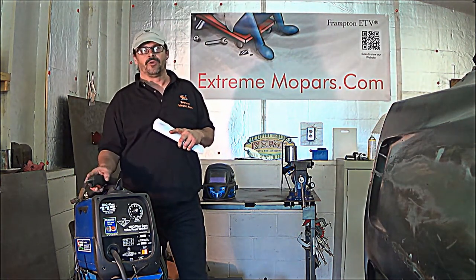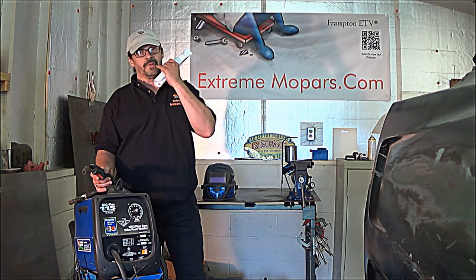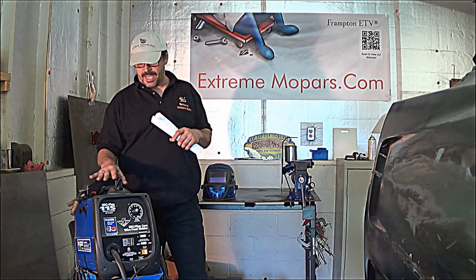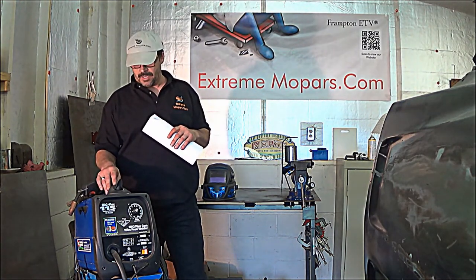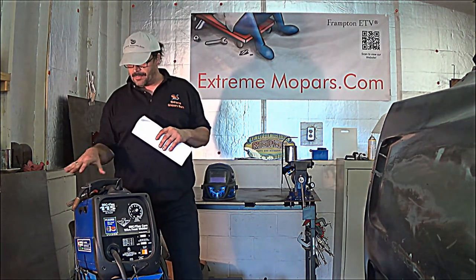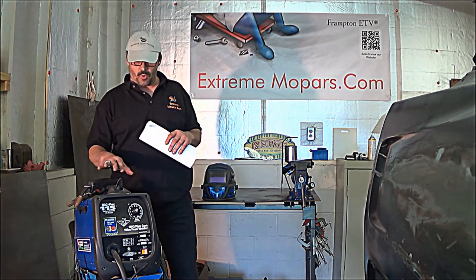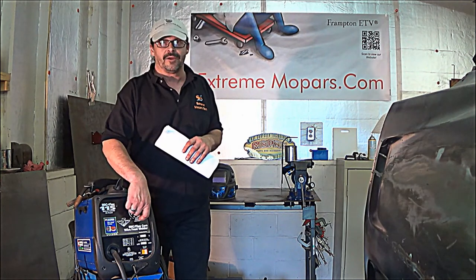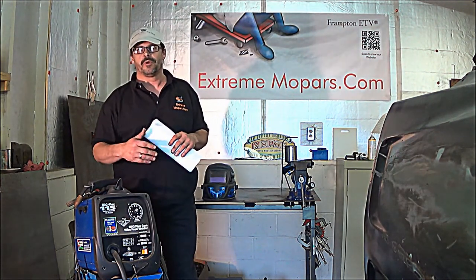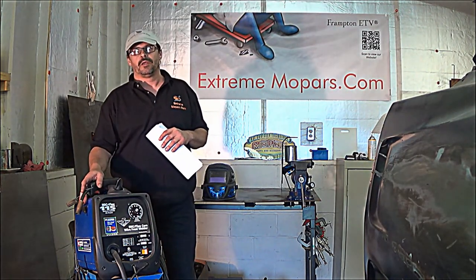This MIG welder can get the job done for you if you're restoring a car — this is what you need. This welder is a Campbell Housefield unit and I've had it for 10 years and it still works great. What I'm going to do before we get started is show you what the dials and selector switches are for and how to use these properly in order to get a good weld.